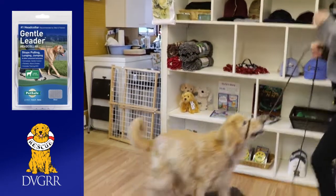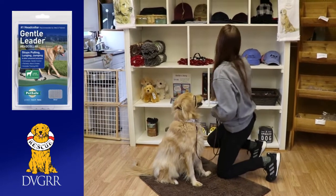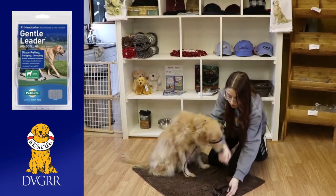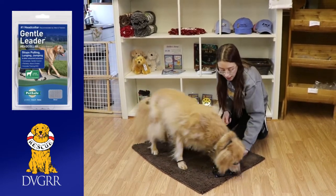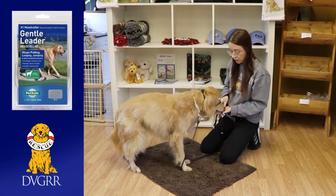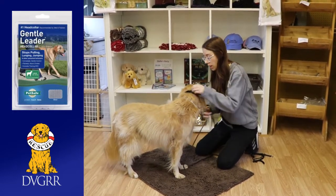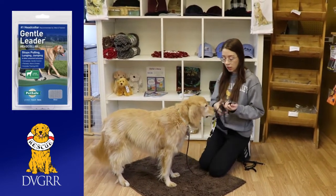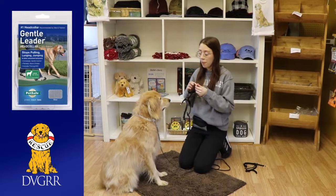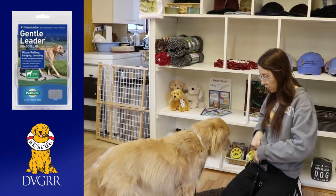To get them used to the Gentle Leader, you want to go slowly. It's something you don't want to rush because you want them to have a really good association with it. If your dog is a little more fearful or unsure, you can always put it on the ground with just some treats around it to make it a really good thing. It can help to pick it up, put it in your hand, and even have treats with them eating around it. If your dog was not used to his Gentle Leader yet, I would just get him used to putting his nose through the little nose loop first before putting the whole thing on. You can hold it open and hold a treat just to get them putting their nose through the nose loop and then taking it right off.